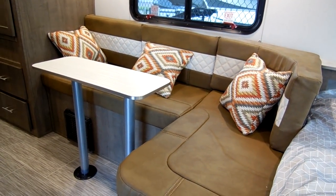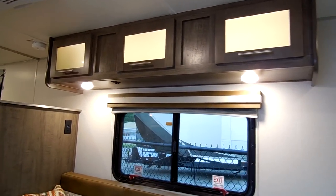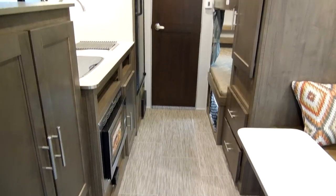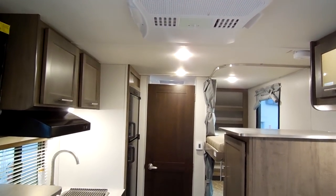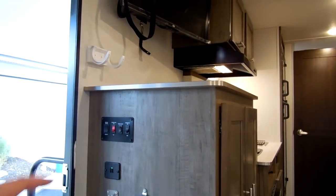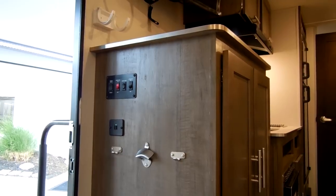There is a nice L-shaped dinette here. You can take the table out and just set it off to the side if you want to lounge and watch some TV. There is really nice vinyl floor throughout the coach and an air conditioning unit up top. This unit was ordered with the optional 28-inch LED 12-volt TV. On the side of the cabinet you have your awning switch, awning light switch, porch light switch, interior light switch, and a USB charging station. There are also some key holders and a bottle opener.